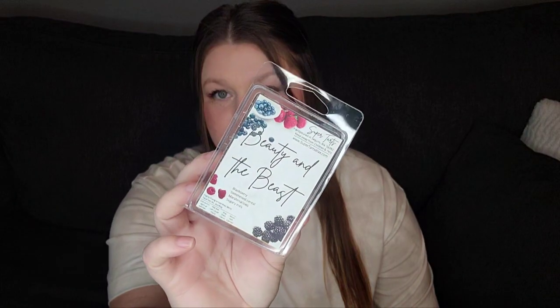We have Super Tarts Beauty and the Beast, and this is blackberry, sweetened cereal, marshmallows, and sugary milk. The performance on this one was just not there. It was just not strong at all, so this is not a repurchase for me. I feel like a lot of people love this scent, and it smells good — I love blackberry — but this one just didn't perform for me.